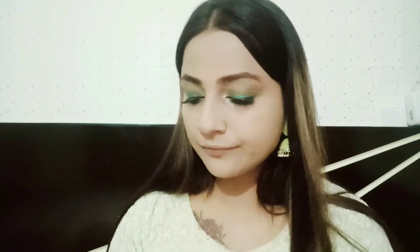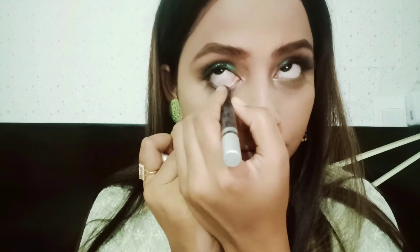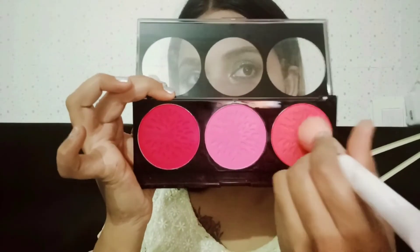I am using Hypnotica waterproof mascara from Maybelline New York. After that, I am applying false lashes. If you want, you can go for false lashes; if not, you can just use mascara. Then I am using a kajal which is very buttery and soft — it applies very easily on the waterline area.